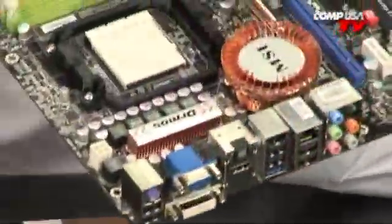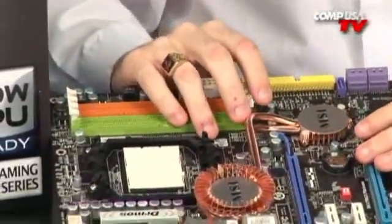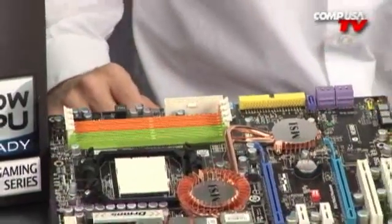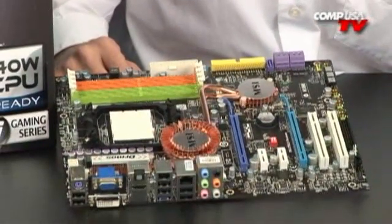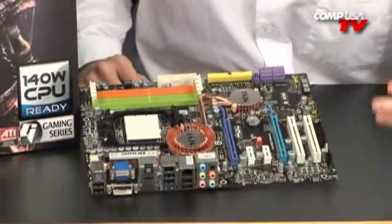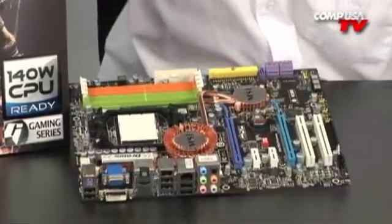It's a 24-pin connector. Those SATA ports — the board has a built-in RAID controller supporting RAID 0, RAID 1, RAID 5, and RAID 0+1. So you've got data striping, parity, distributed parity blocks, and striping plus mirroring.